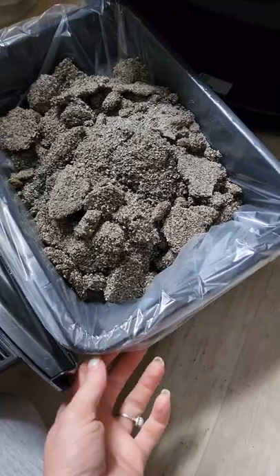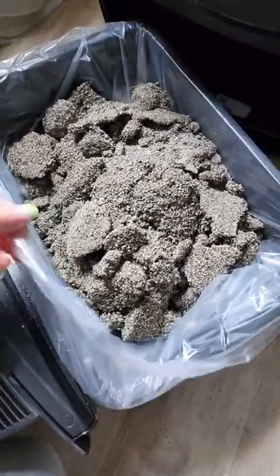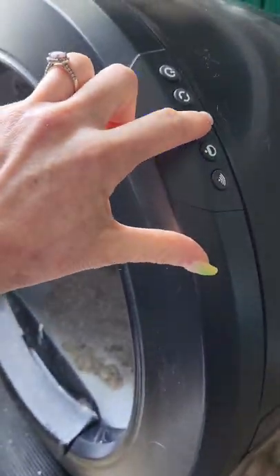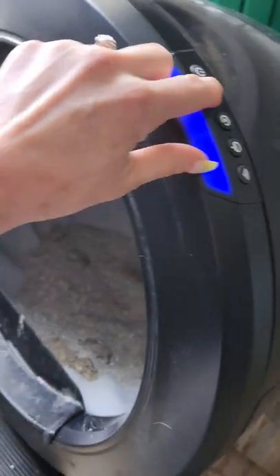This bag wraps around the entire drawer completely — there's no place for it to fall out of the sides. Just wrap it around there and hit the reset button, and we're good to go. Now we're going to cycle it.